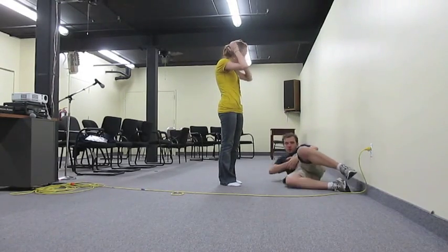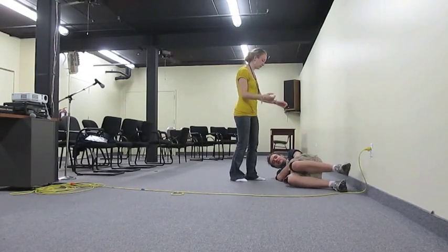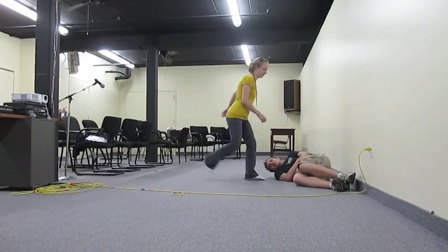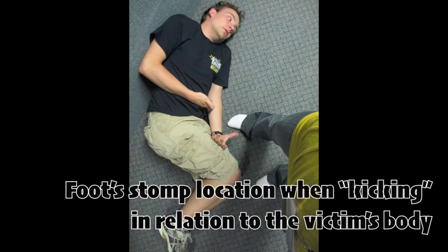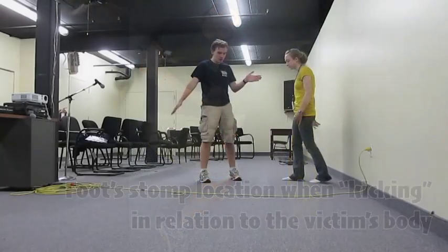So just to show you what it looks like, we'll demonstrate from the signal.